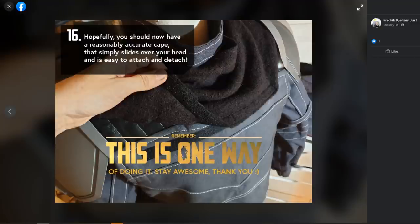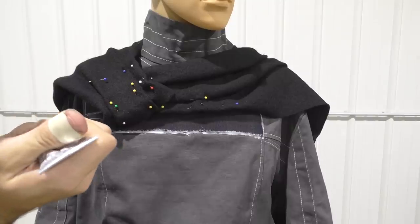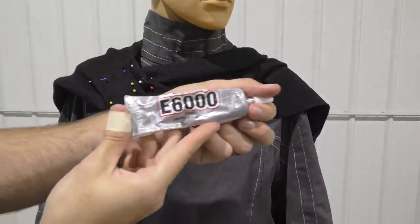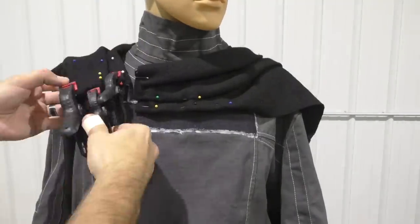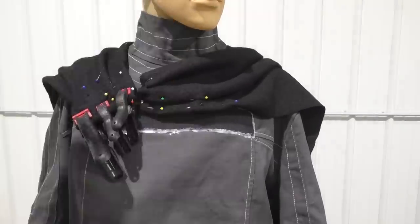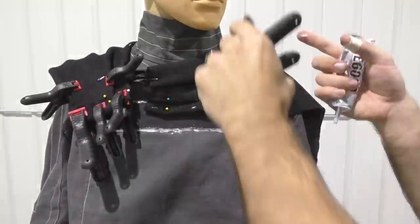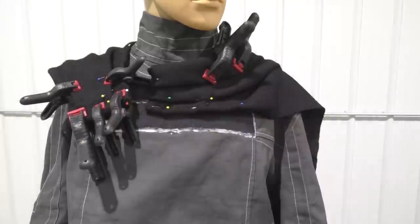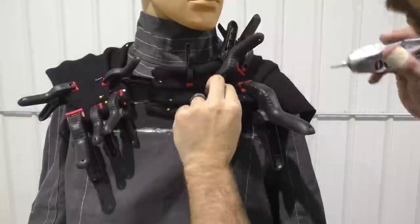I'm going to be using E6000 to hold the pleats in place — just a light string of it, then hold it down with some clamps. The E6000 actually cured faster than I expected; maybe it has different cure times with fabric, but it holds everything in place pretty well. I did have to use a lot of clamps to keep the fabric pressed well enough together.